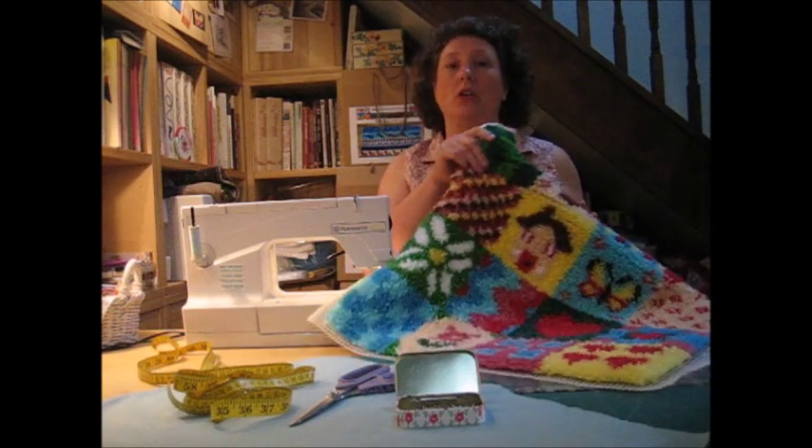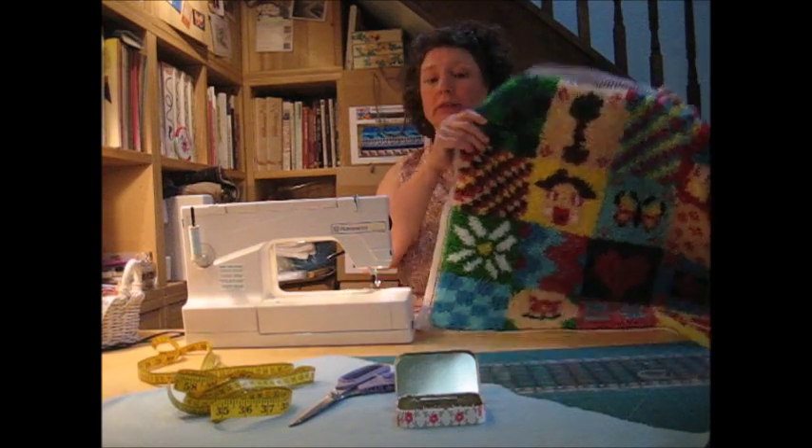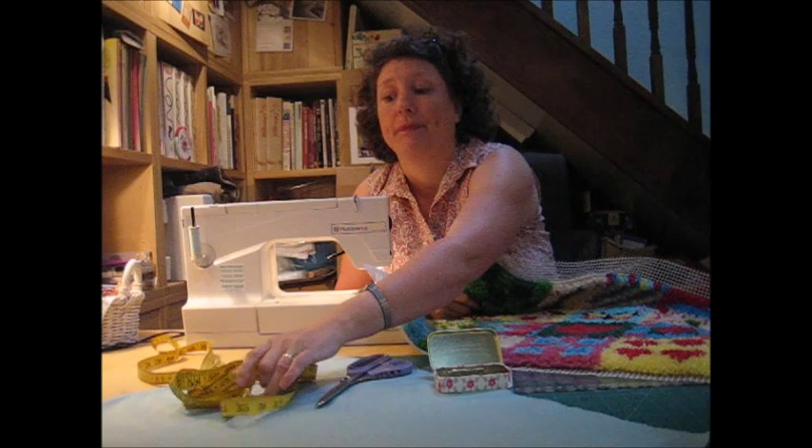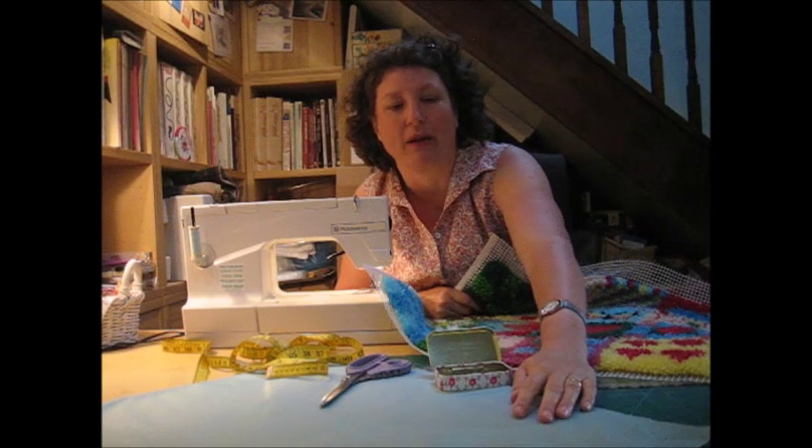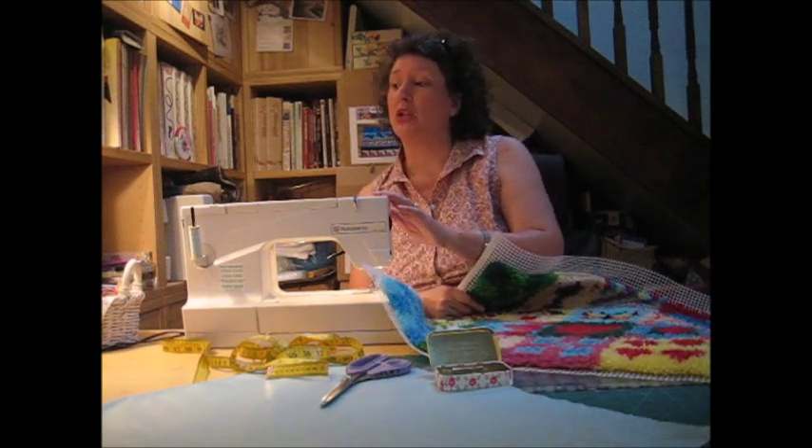You will need your latch hook panel, pins, some dressmaking scissors, a tape measure, suitable furnishing fabric — lightweight dress fabric is just not good with canvas — and a sewing machine loaded with matching thread. Right, let's begin.